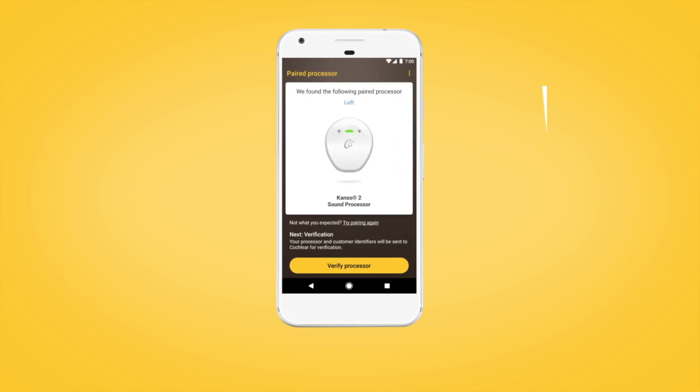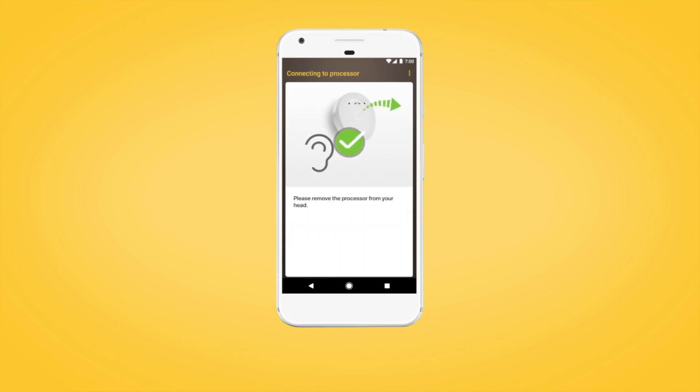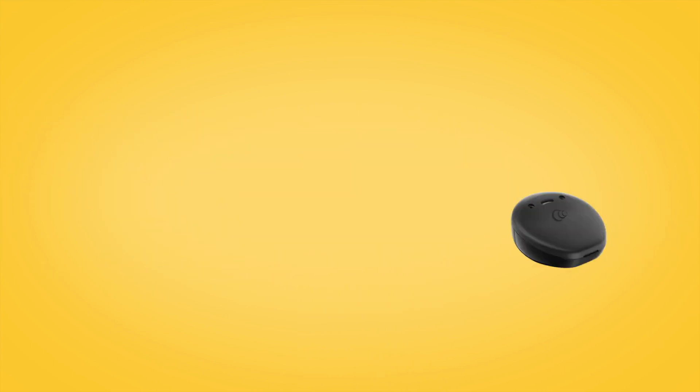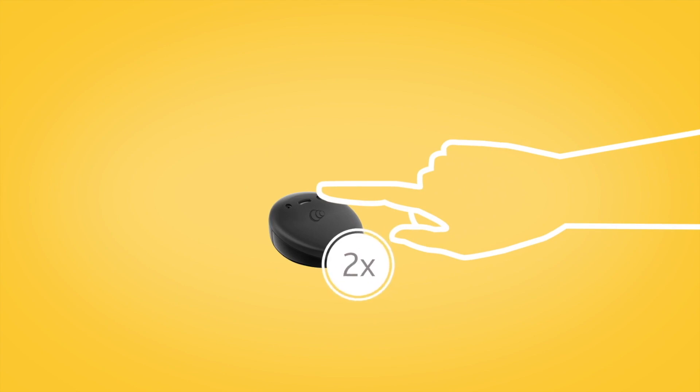The next step is to verify your sound processor. Tap Continue, then remove your sound processor from your head. Briefly press the button on your Nucleus 7 sound processor, or if you have a Kanso 2 sound processor, tap it twice.